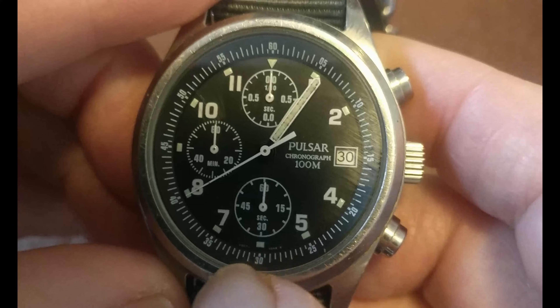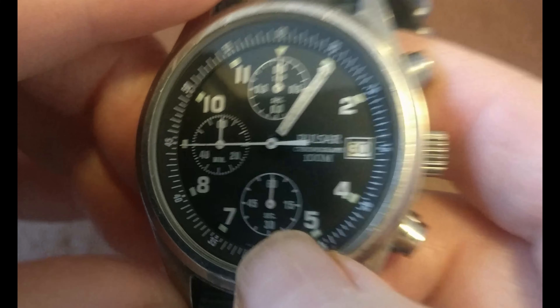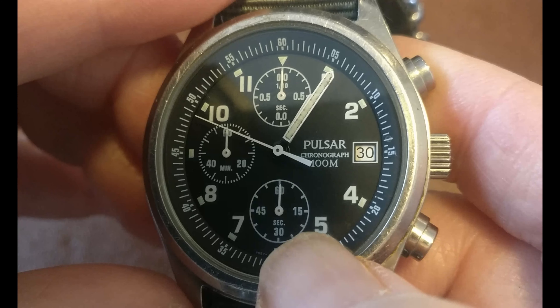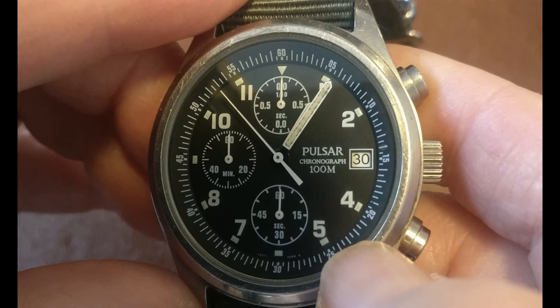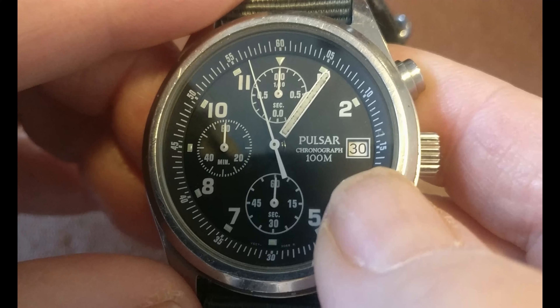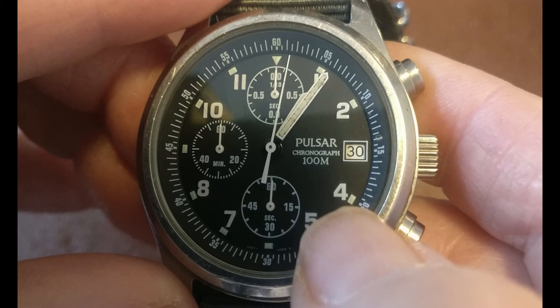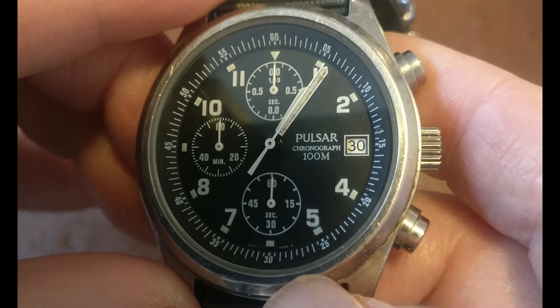The guy who's selling this on eBay — he's got another one of these for sale and has previously sold them — had it listed as a Gen 2. So I had to put him right that it was a Gen 1. To be fair, I only found out this week that you can't get a Gen 2 civilian. So every day is a school day when you're into interesting watches.